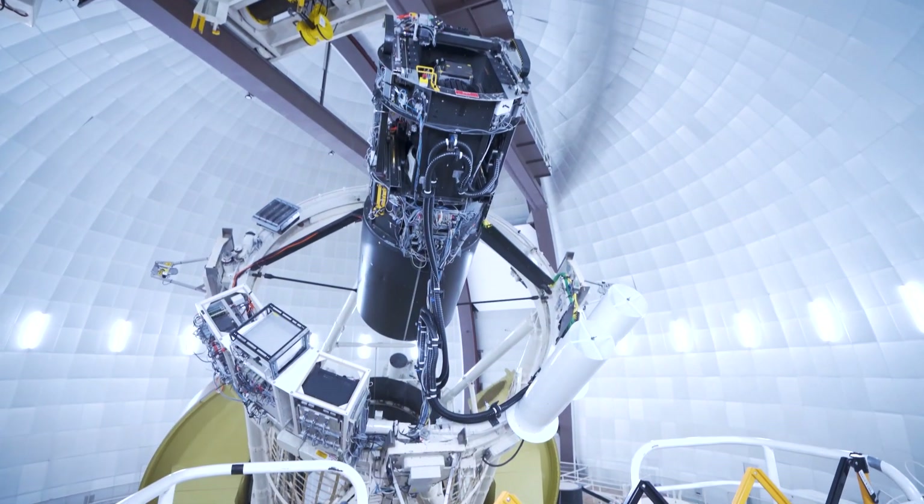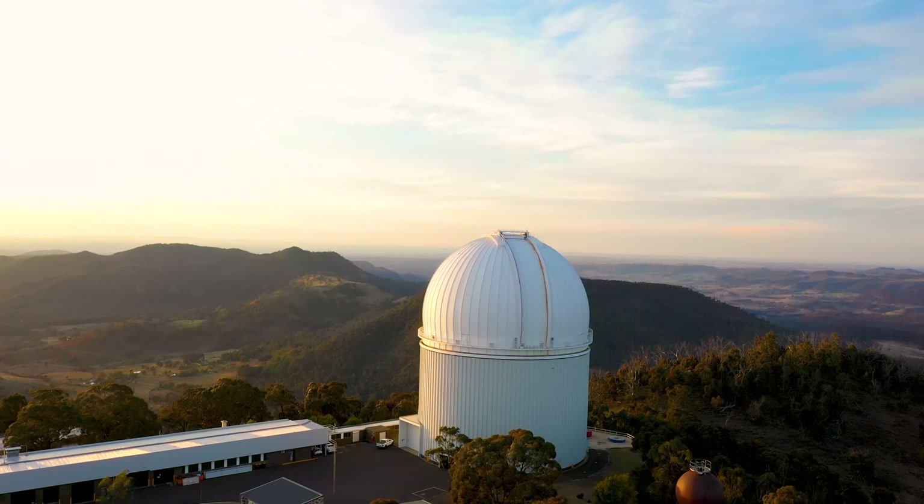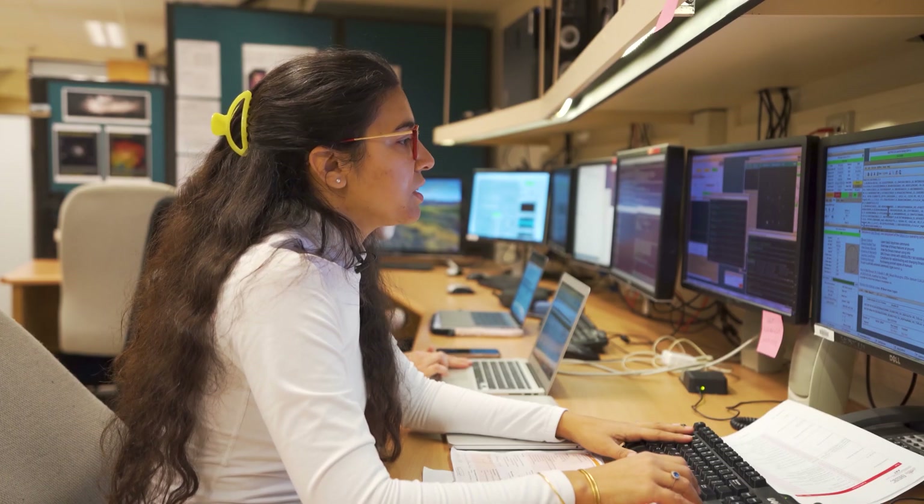We use spectroscopes within telescopes to observe astronomical objects, like the observations that we do at Siding Spring Observatory on the AAT.